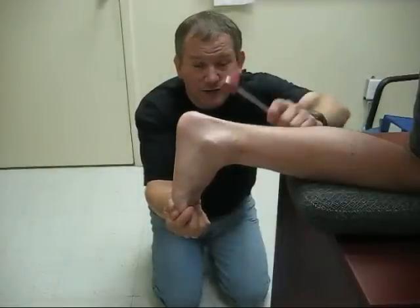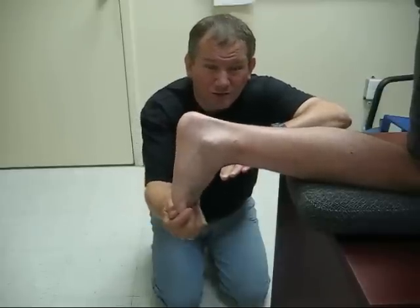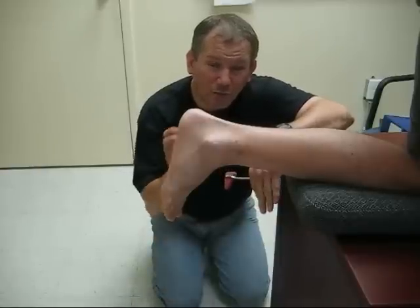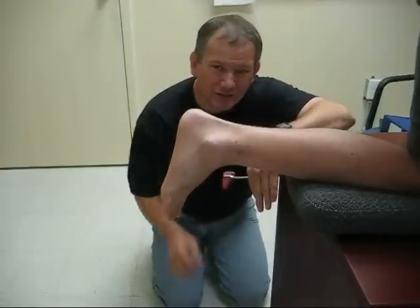Then you will test again on another side of the tendon and on the other side of the tendon in three different places, looking for motion of the foot forward or backwards. Make sure you also illustrate and note in your notes whether or not the motion is fluid or exaggerated. That's the Achilles reflex.